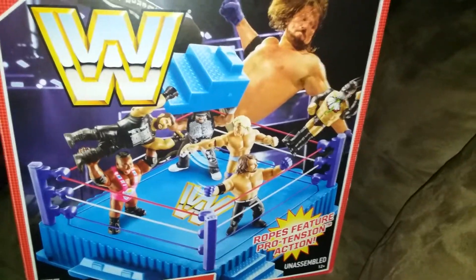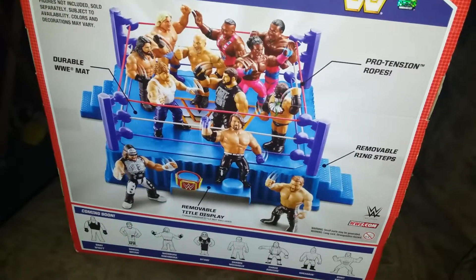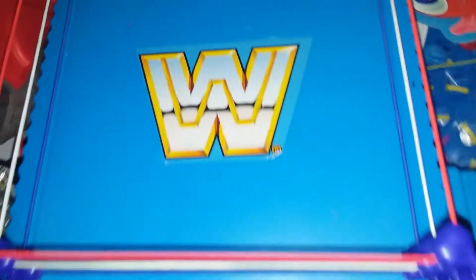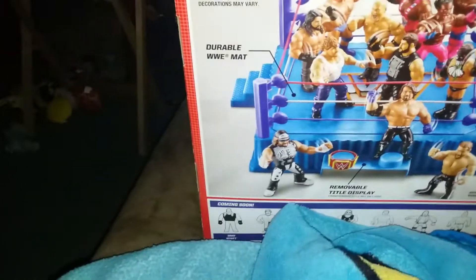Here's what the front of the box looks like, and here's what the back of the box looks like. If you're wondering where the ring is, I built it on Christmas — I got it for Christmas last year. Here's what it looks like. There's steel steps; there's one I'm missing.